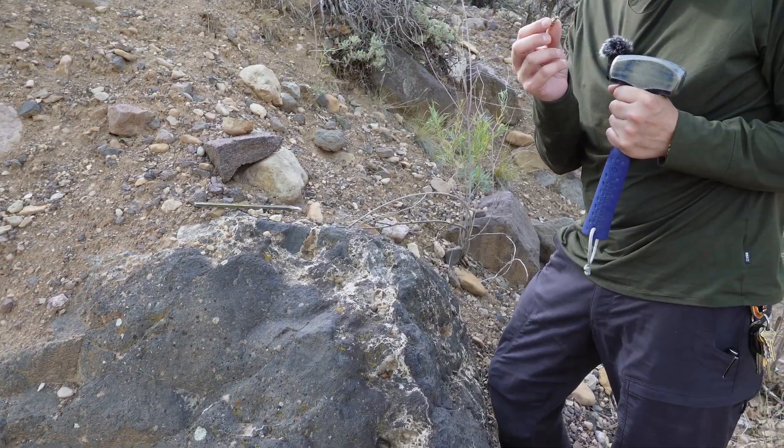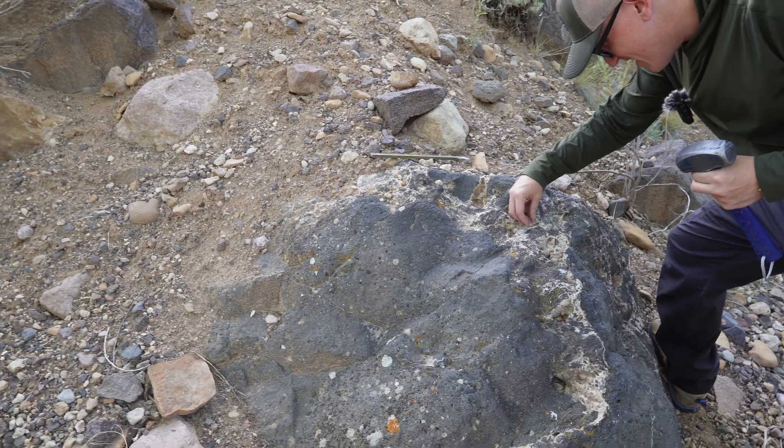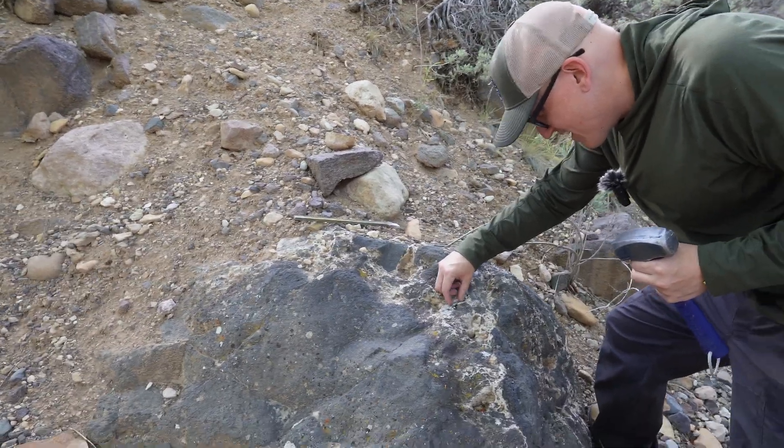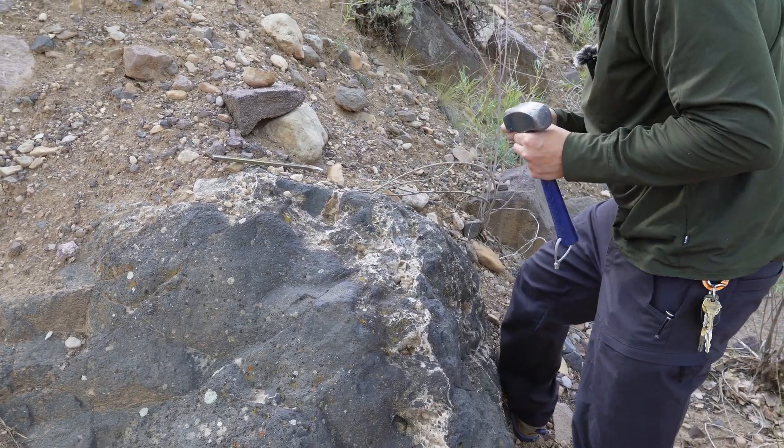Little tiny crystals, Sarah. It's really smooth on the outside — like it's really weathered. Yeah, looks good that you can break some off.